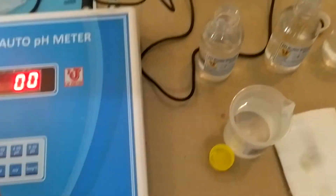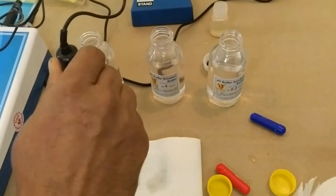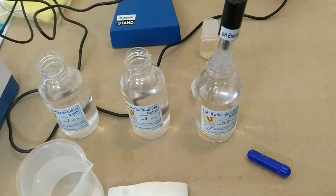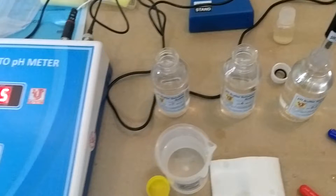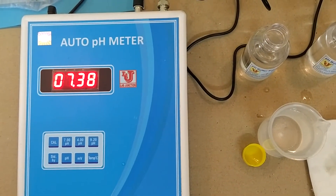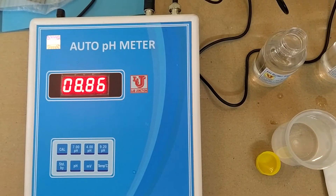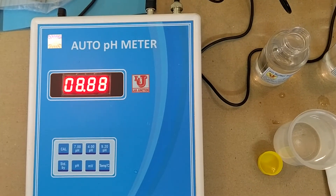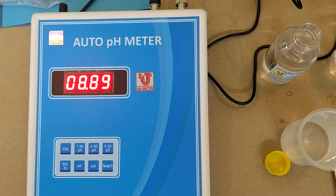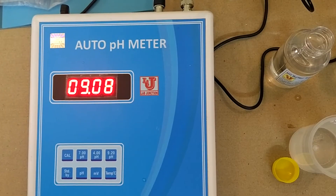If you want 3-point calibration, then also dip in 9.2 pH. Click to scan 9.2 pH, and then press 9.2 pH.